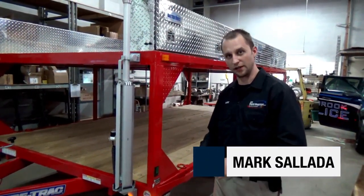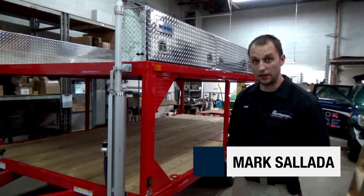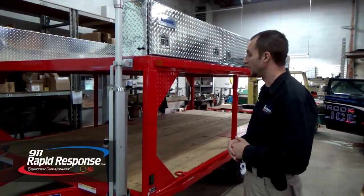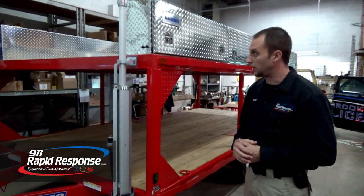Hey, Mark here at 9-1-1 Rapid Response. We're going to show you a very unique build that we did here. This is a boat trailer for Lebanon City that we built for them. Very unique — going to show you some things that we did.